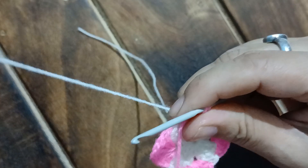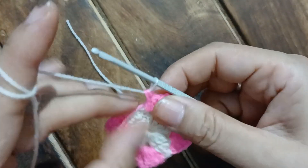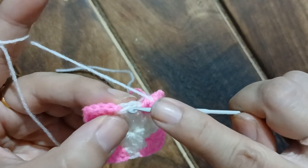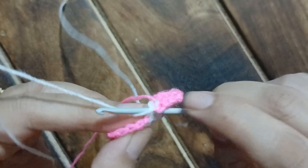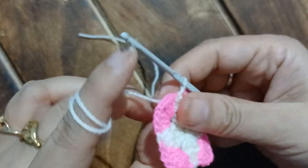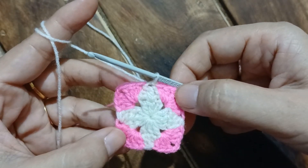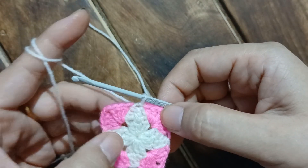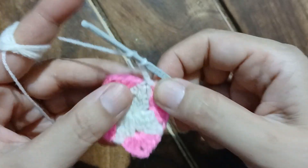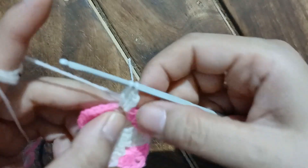Let's pull the white yarn through, and the white yarn becomes a working yarn. This is how it is done. As the white yarn has become a working yarn, I am going to slip stitch into the white chain space. Now what we are going to do is chain three, and into the same point we are going to work two double crochet — two double crochet plus the first chain of three becomes three double crochet. The third double crochet is an incomplete one.